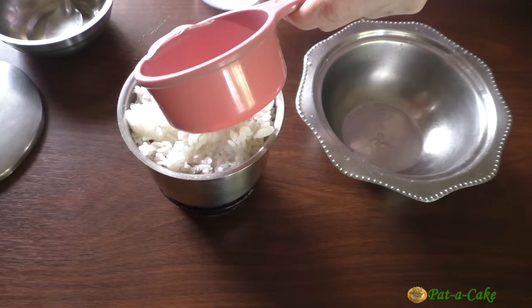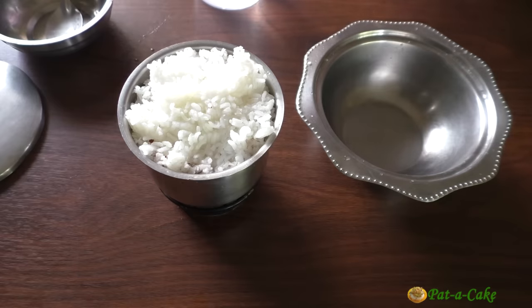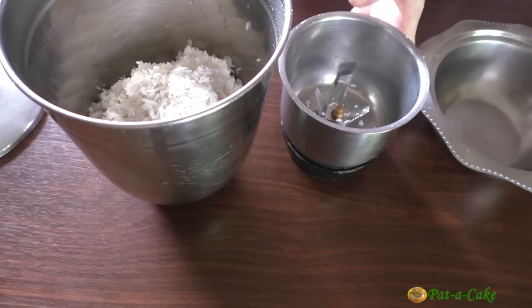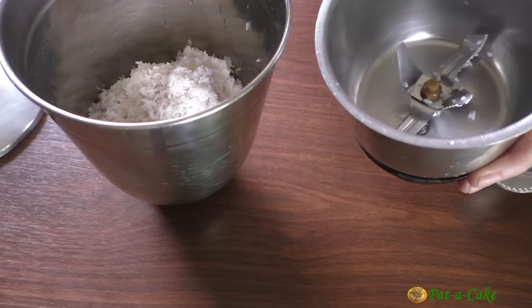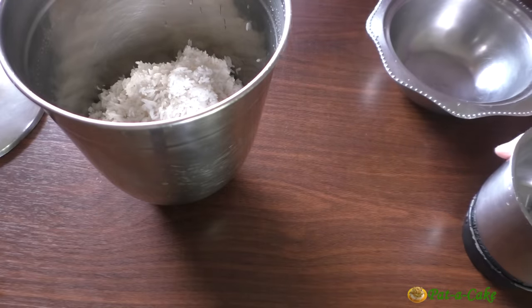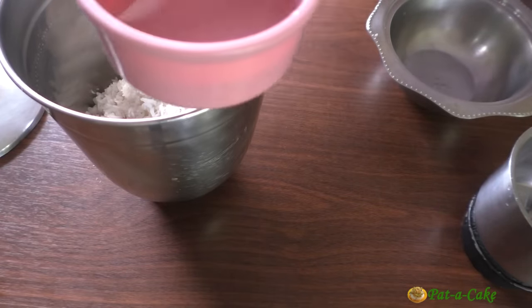Let's first add half a cup of water. But wait, I am wondering if this jar is going to be too small. Since I was using much smaller quantities of rice and coconut today than I do usually, I thought my smaller mixer jar would do for today's video. But not wanting to take the risk of overloading it, I transferred everything to my larger jar.